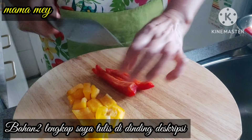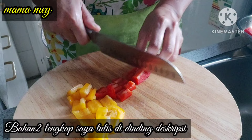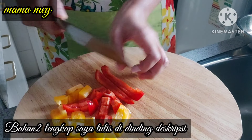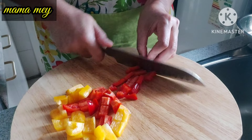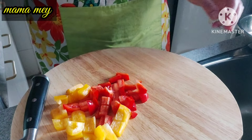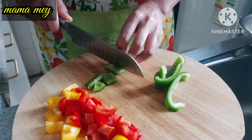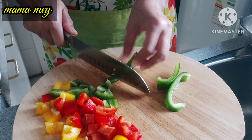The ingredients I will write in the description. Here are the ingredients I have cut and sliced. This is paprika — there's red paprika, yellow paprika, and green paprika. Cut them like this, into medium-sized cubes, not too big and not too small.